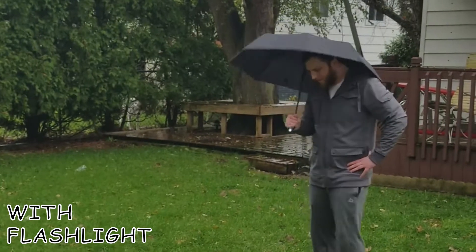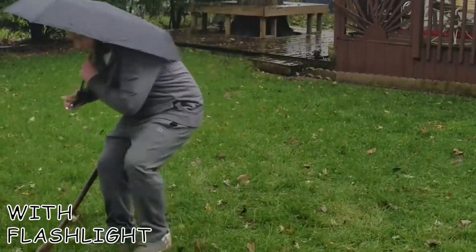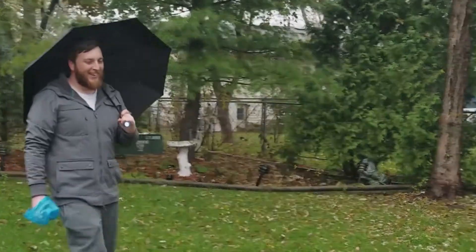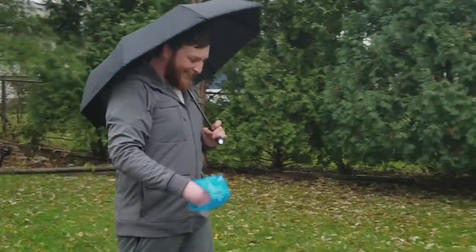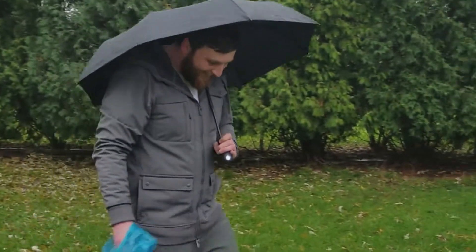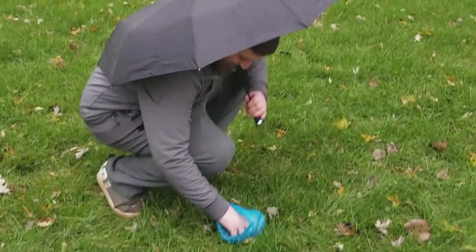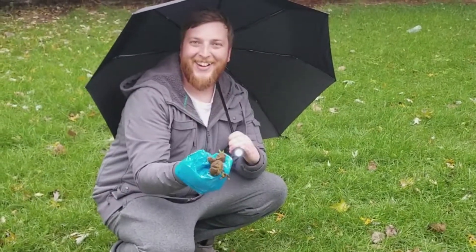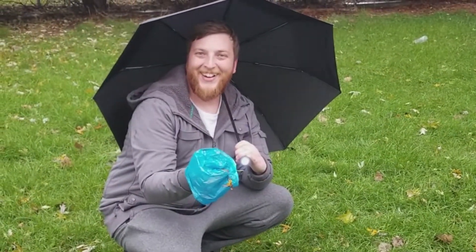Now you can see where you're walking at night, even when it's raining. Picking up your dog's waste has never been easier — now at night time and even in the rain. And thanks to some futuristic technology, you can change the angle of the flashlight to better suit your needs.